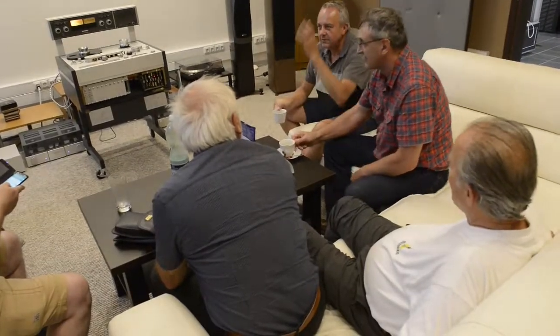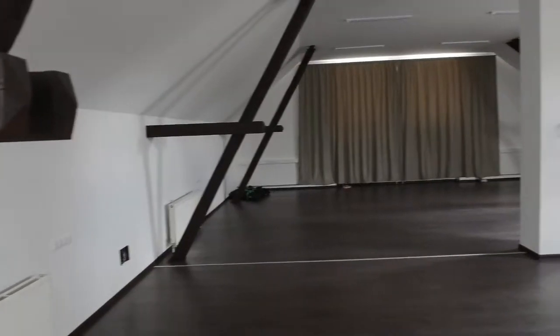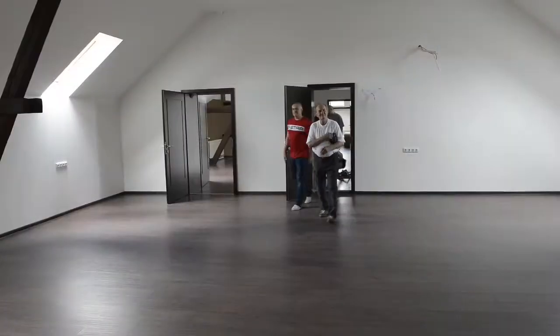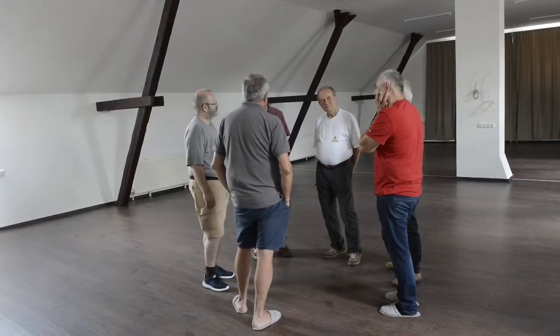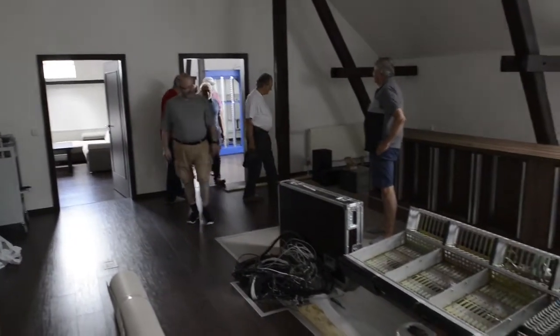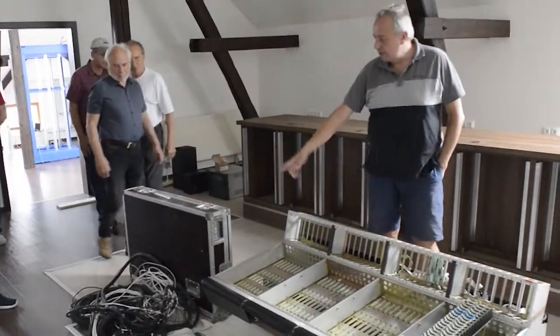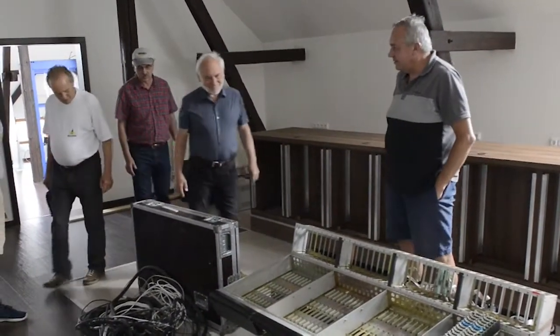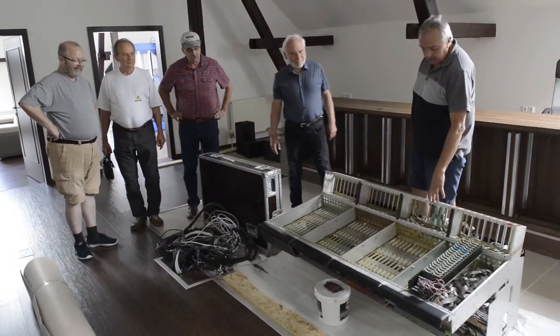I'll show you everything. On the top there's a studio, a machine room. We have a lot of other blue mounts, some other RPGs. Here will be the main console, the big one which is downstairs, waiting for refurbishment. And here the second auxiliary one of the studio.